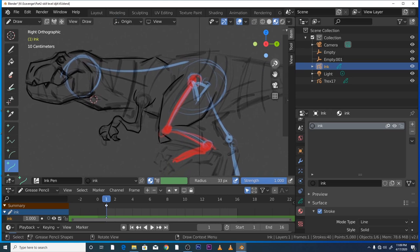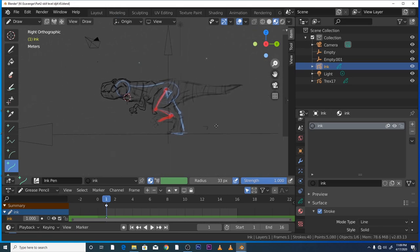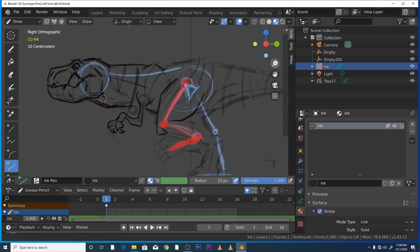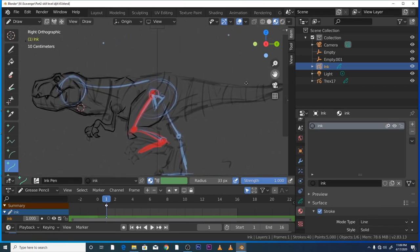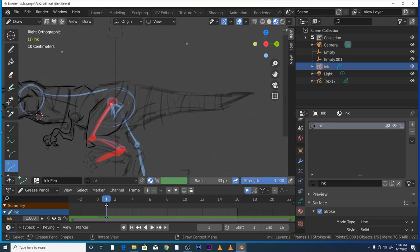It's coming on nicely. We're going to ink the rest of him. I'll carry on doing this and try to entertain you with some ridiculous stories. What other knowledge can I impart?